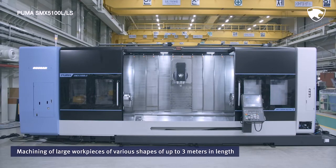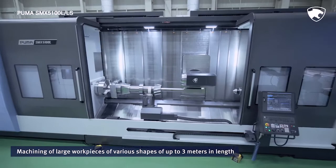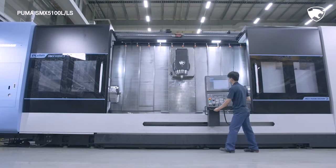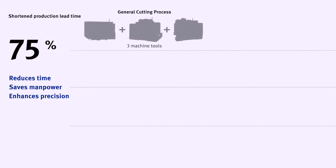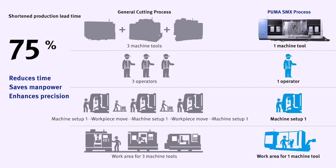With a wide working area of up to 3 meters, the operator can machine long, large-diameter workpieces of diverse shapes in an improved working environment. With its powerful multi-tasking machining capability, the series simplifies mechanical operations, reduces manpower and time, and boosts machining efficiency.